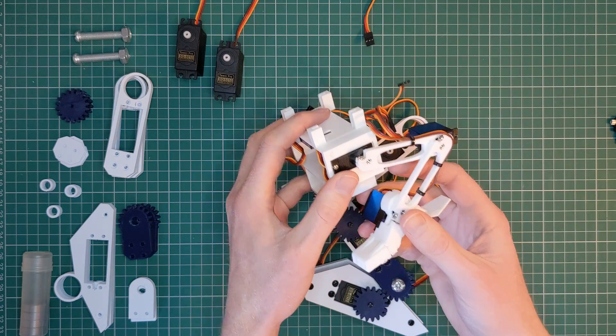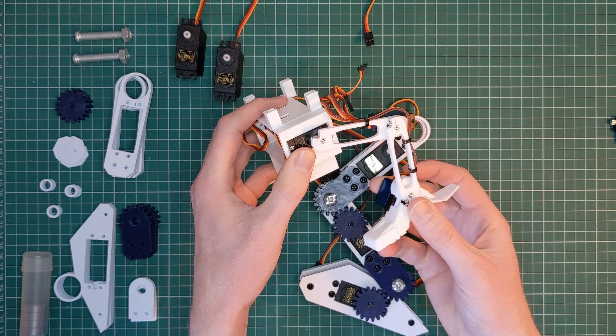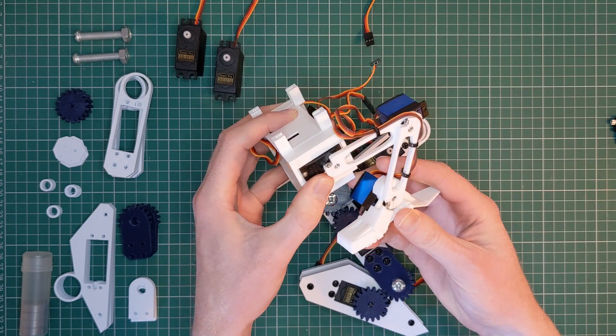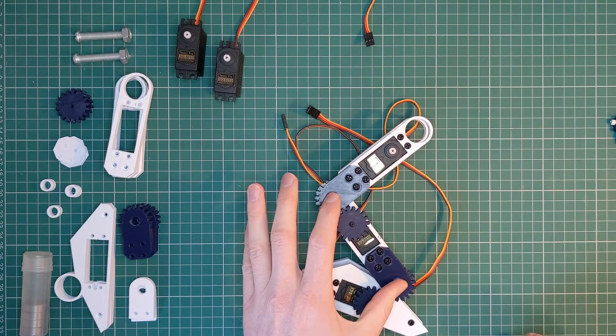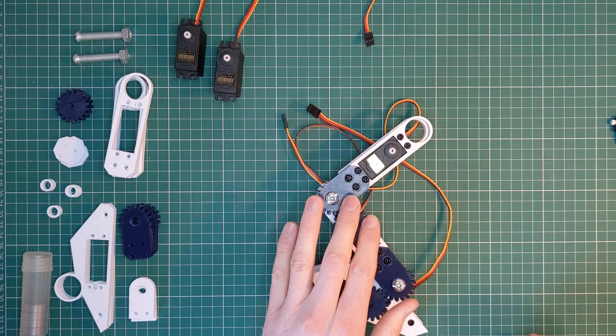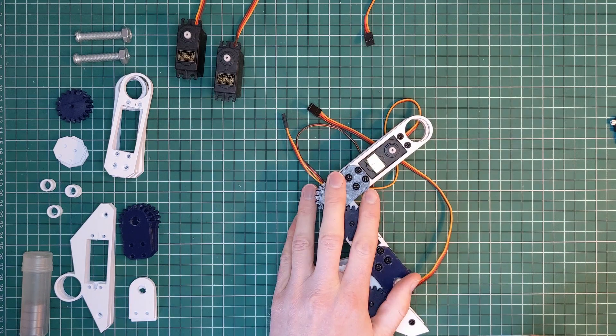The legs of the old robot were 5.5 centimetres, meaning the smaller servo had an adjusted stall torque of 620 grams. The new legs are 9.4 centimetres, meaning the adjusted stall torque with the new servos is only 585 grams — so slightly less than the old version.